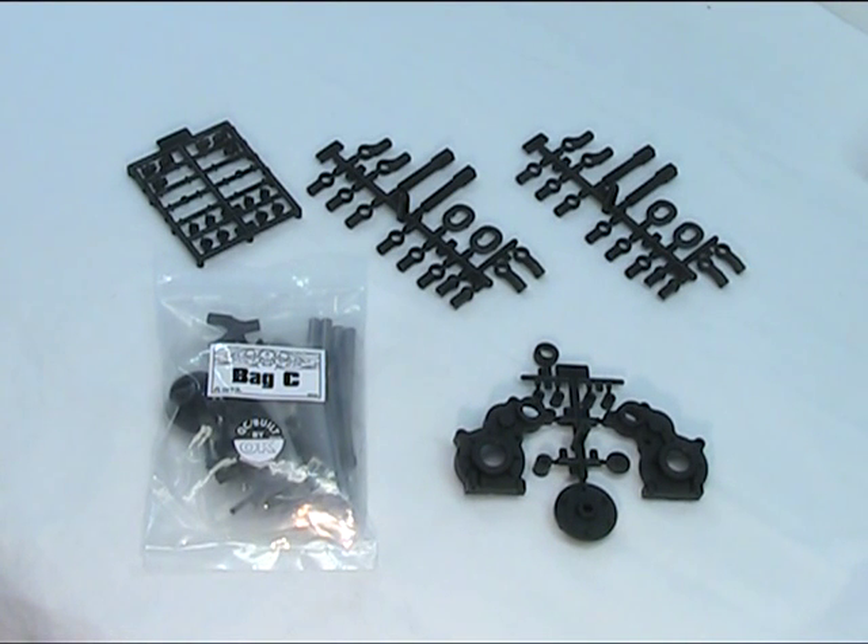We're on to bag C and we're going to concentrate on making the links for the suspension and then bringing together all the parts we've built up to this point — the shocks, the drive shafts, the axles. We're going to come together with the links and then start the first assembly of the main transmission housing. So I'll go ahead and open bag C and get going on the links.